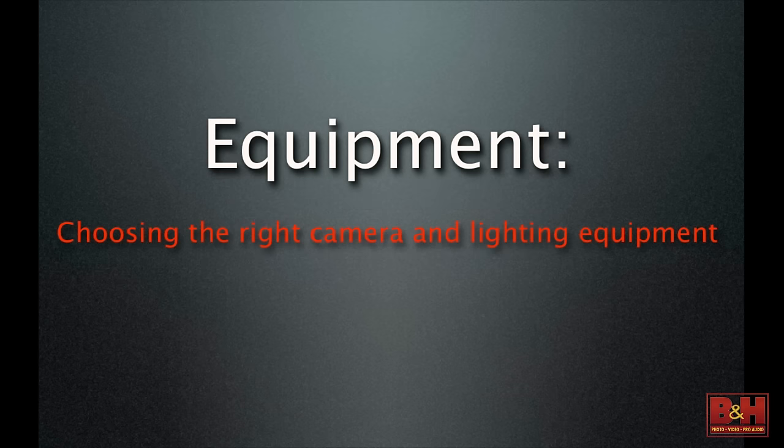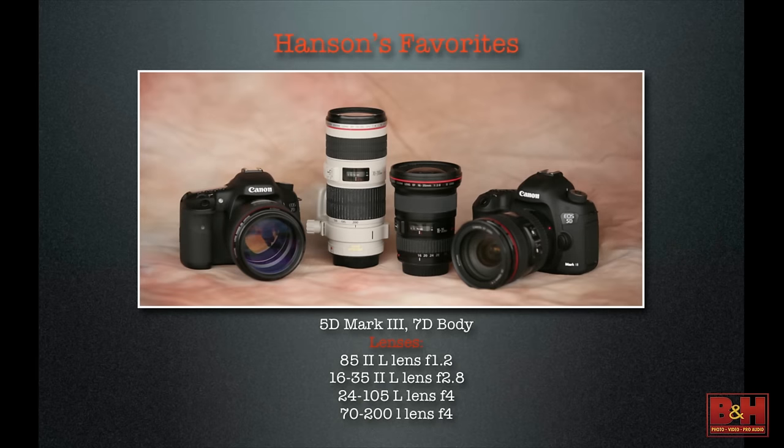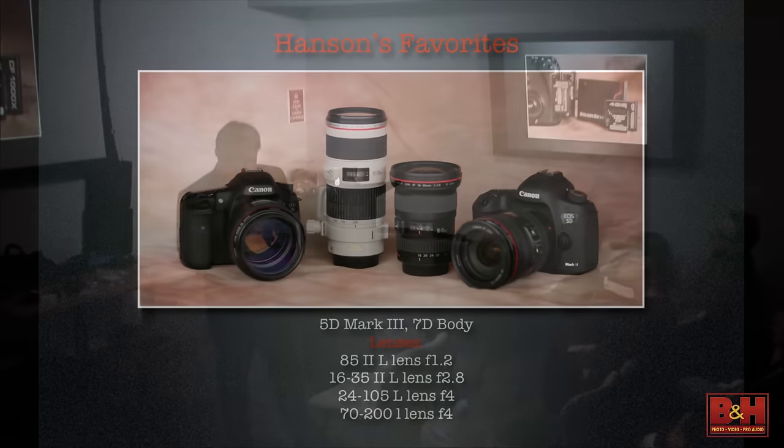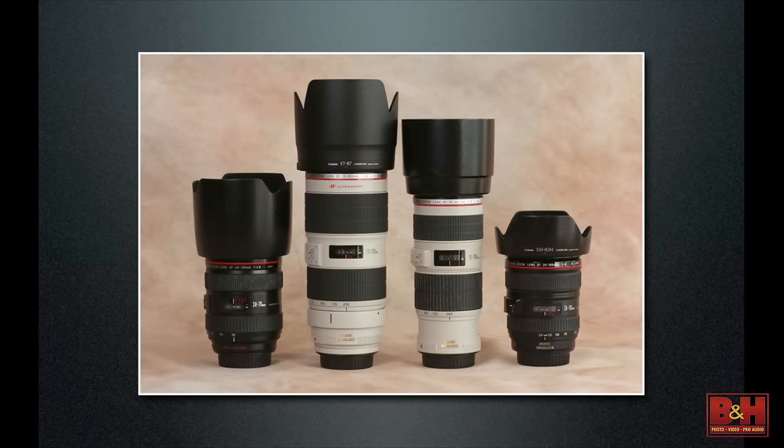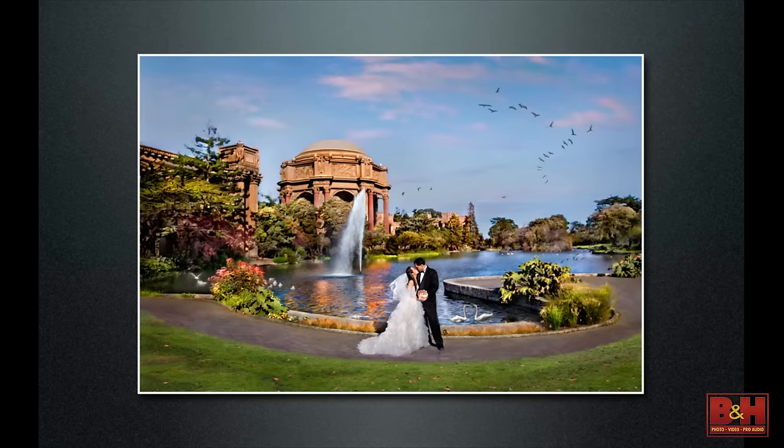I'll share what I've been using from day one. I use Canon — I love the 5D Mark III and the 7D. Some of my favorite lenses: 85mm f/1.2, 16-35mm, 24-70mm or 24-105mm, 70-200mm. Those are my standard equipment that I carry everywhere in the world. I always tell people: you should have a medium zoom and a long zoom. The question is do you want f/2.8 or f/4 — the f/2.8 is heavier, the f/4 is lighter.